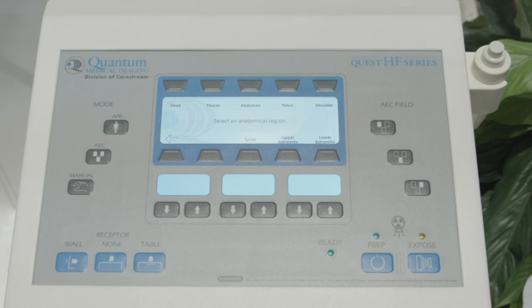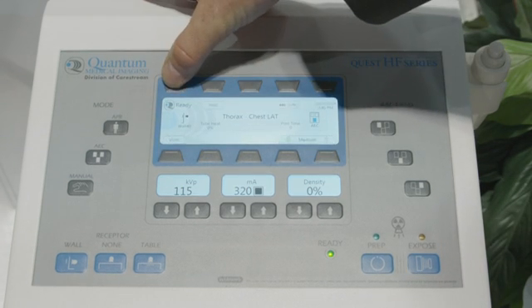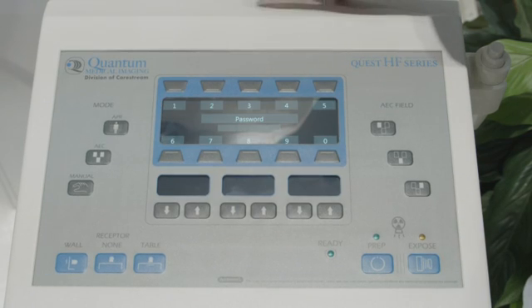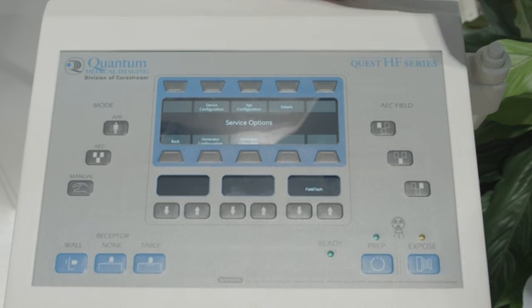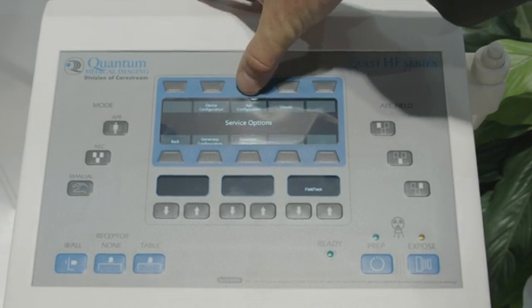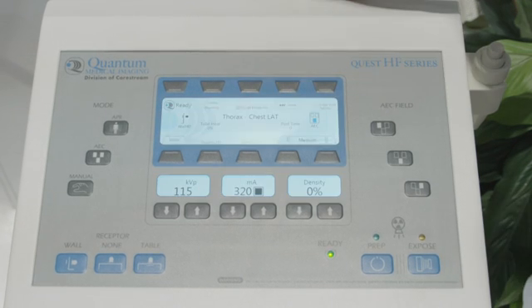In the Quest example, to configure for the chest PA and the chest lateral, we double click on the ready, we enter the password, we enter the APR configuration, and we turn on the edit mode.